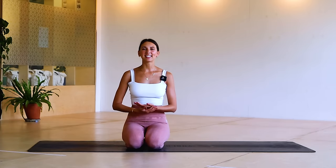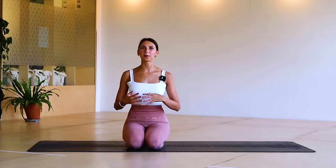Hi everyone, welcome back to my channel. I'm Lottie and today we have a really highly requested routine — it's an upper body Pilates routine.